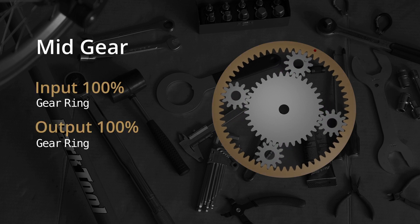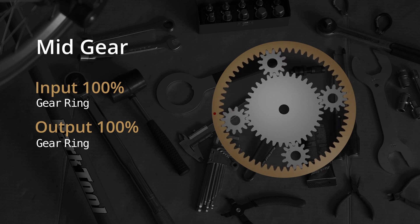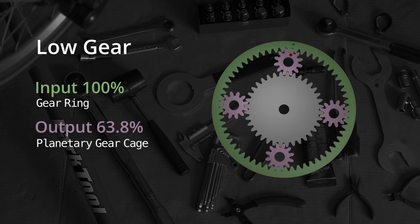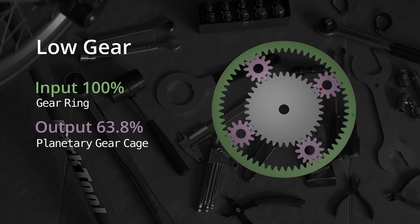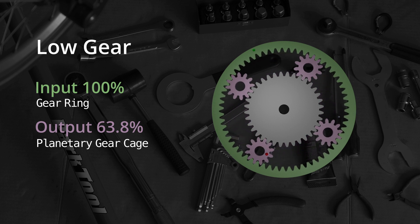At mid-gear, both the sprocket and wheel are connected to the gear ring, so they turn at the same speed. At low gear, the sprocket is connected to the gear ring and the wheel is connected to the planetary cage, so your wheel will turn slower than the sprocket.